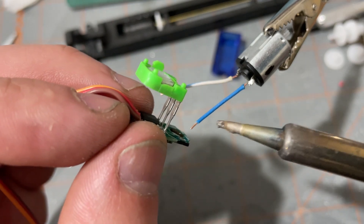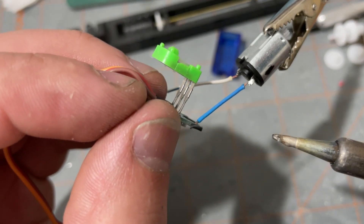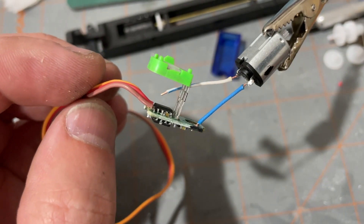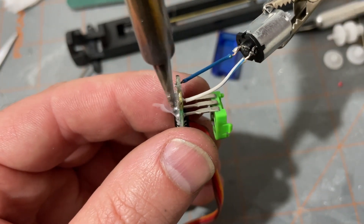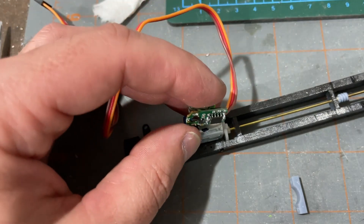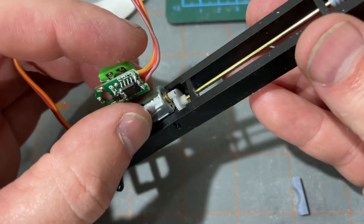Then we need to solder those wires back to the speed controller, making sure that we align the mark on the motor with the mark that we put on the speed control. With everything soldered back together, the motor is now ready to be positioned into the truck. It should now be a functioning motor that you can connect to your receiver and go forward and reverse.